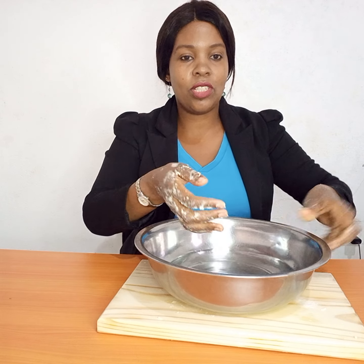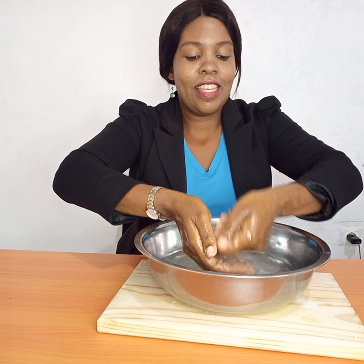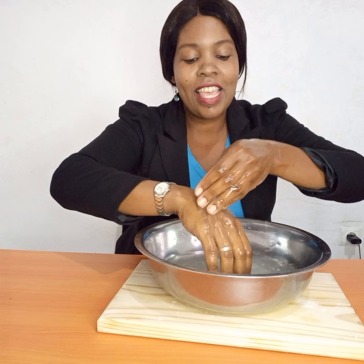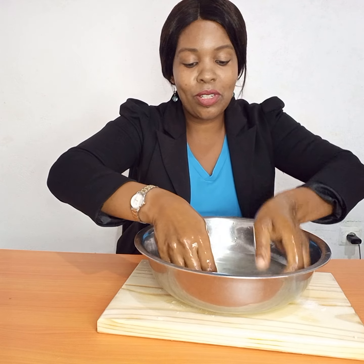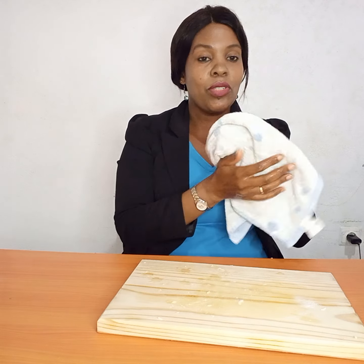Get some clean water and wash your hands gently like this. This is going to leave your hands so soft and smooth, and the wrinkles and fine lines will also fade away from your hands. The dark knuckles will be treated and you'll look young and beautiful with soft, bright hands.